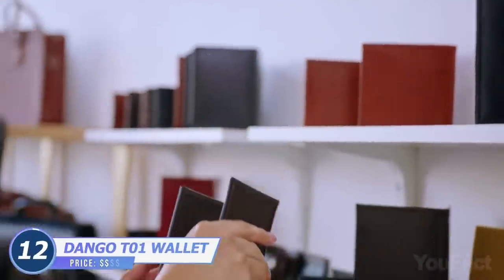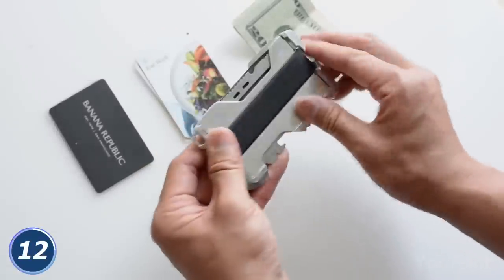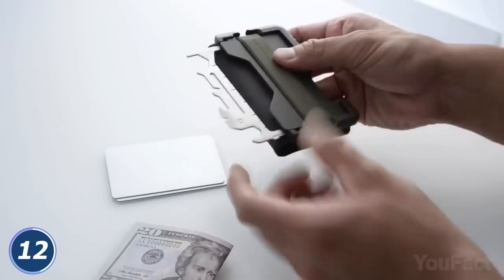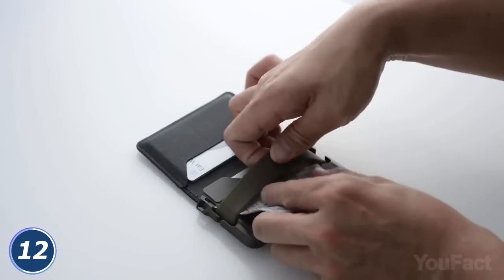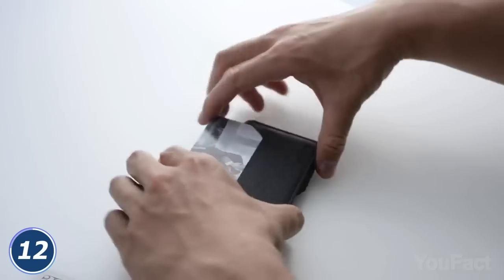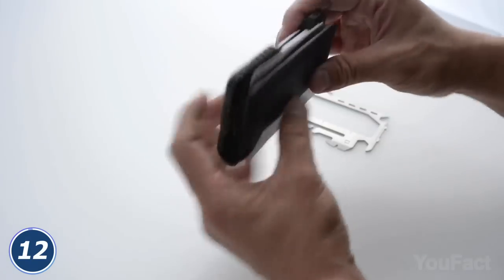Most wallets are either really functional but not stylish, or really stylish but not functional. Dango has the perfect solution with their tactical EDC wallet. It's made with high-quality materials and features an MT-02 multi-tool for added functionality. The tool boasts a wide range of functions, including a saw, a knife, a hex wrench, and a pry. The wallet provides enough space for up to 12 credit cards, along with a special silicone band for cash. The anodized aluminum body ensures the wallet will serve you for ages, while the leather lining makes it smooth and comfortable to hold — a total upgrade on whatever's currently in your pocket.